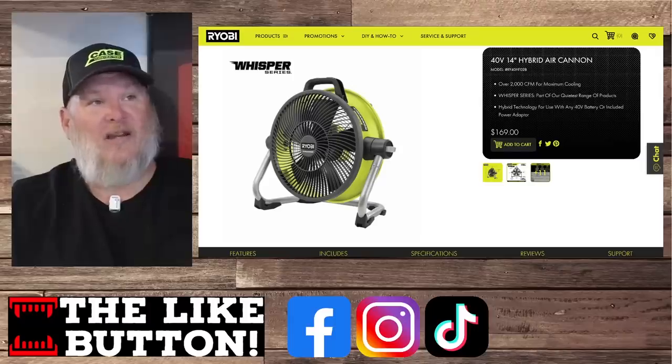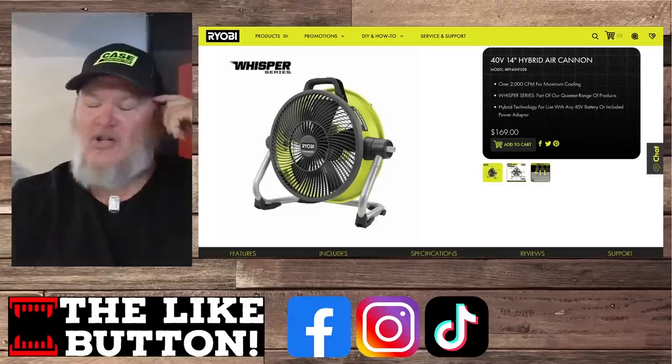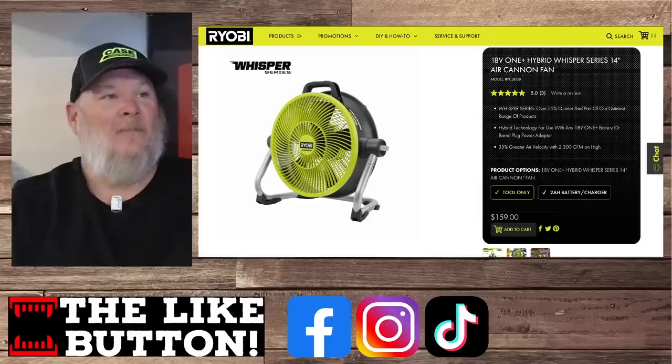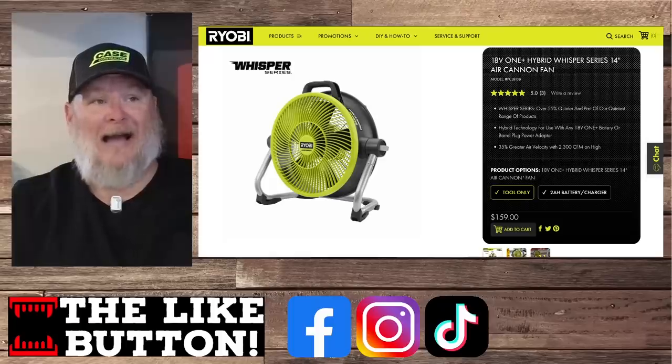Moving along where you won't see an issue — 40-volt, 14-inch hybrid air cannon at 2000 CFM maximum. That is a lot of air, coming in at $169. And we've also got the hybrid Whisper Series air cannon, which is going to be even quieter — that's what the Whisper Series means. They're looking at 55% quieter and it's moving 2300 CFM on high, coming in at $159.